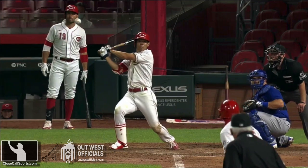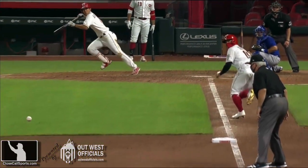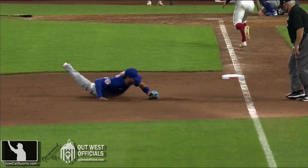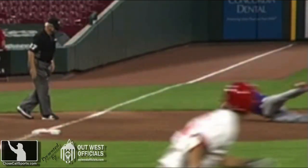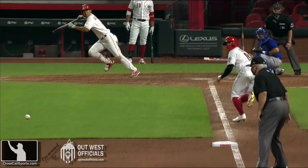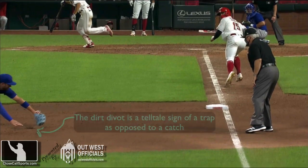It looked up here like he caught it on the ground. I think David Bell is going to ask for a replay — he's got to. But if this is caught in the air, this is a triple play. Now, many of you wrote to us about this play, so you have seen it and you do know that the ball hit the dirt. We're going to show another angle — it's just tough in real time to see it. Look at this angle; it's tough to tell. The broadcasters couldn't even tell. But had this been reviewable, we would have seen that the ball hit the dirt.